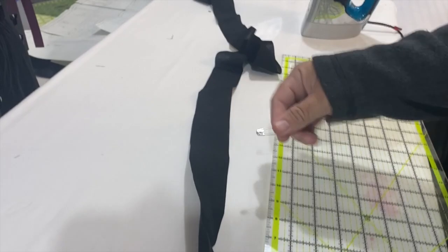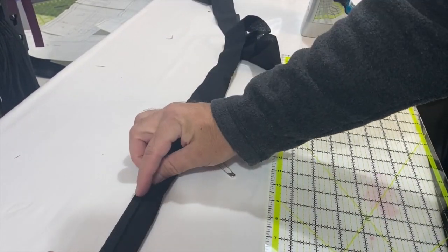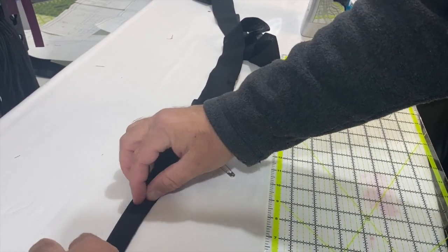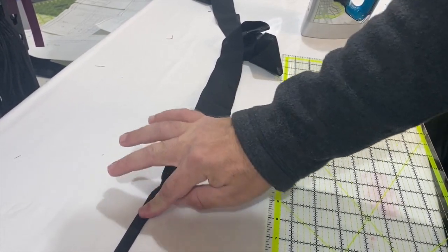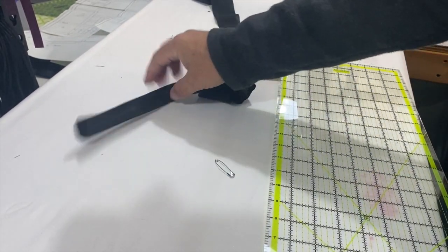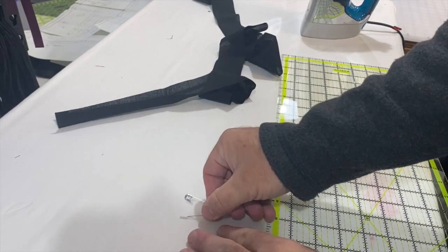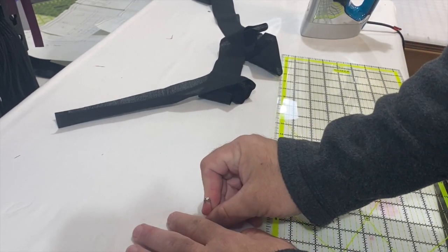To turn this into half-inch binding, you have several options. One would be to fold each edge in and then fold it in half, which is a perfectly fine way to do it, although it may not be as accurate as you'd like. The other option is to get a safety pin — you can put the safety pin to get a tiny little bite out of your ironing board cover, put it at a point, and then go back in on the other side of half an inch.